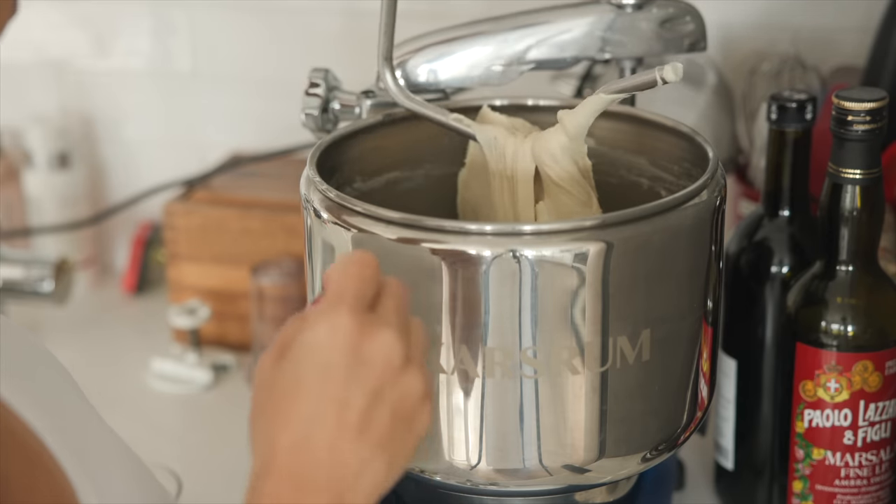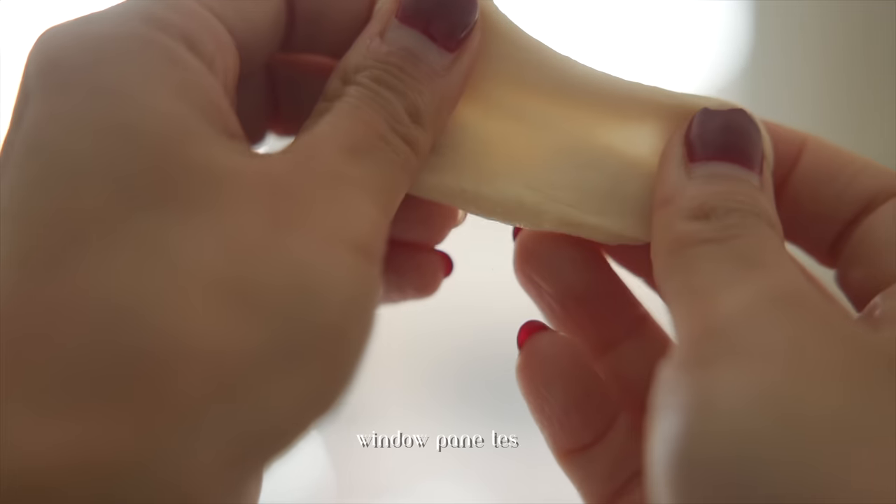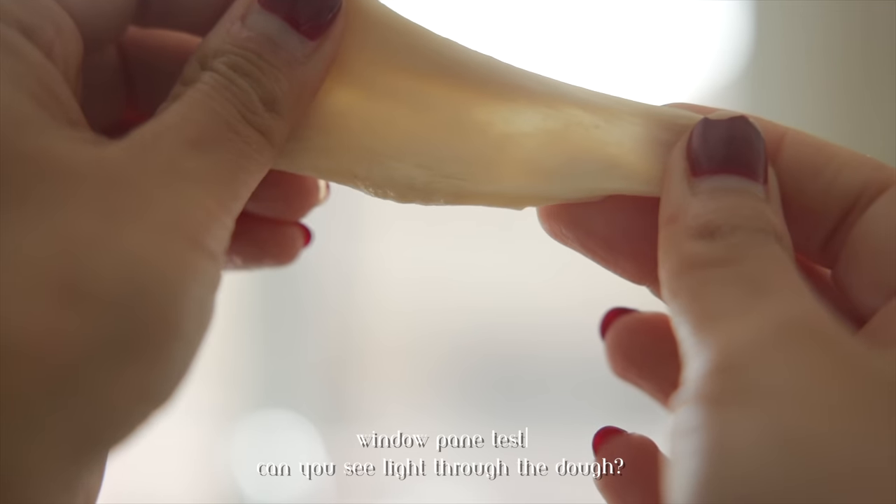Here's the trick to knowing when your dough is ready: take a tiny little piece and stretch it while holding it up to the light. If you can see the light through the dough, it's ready.